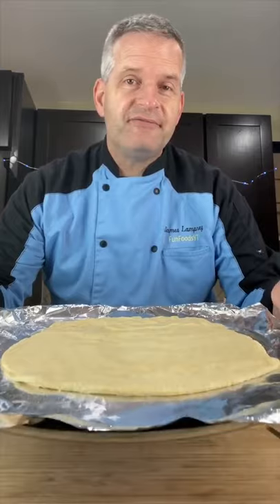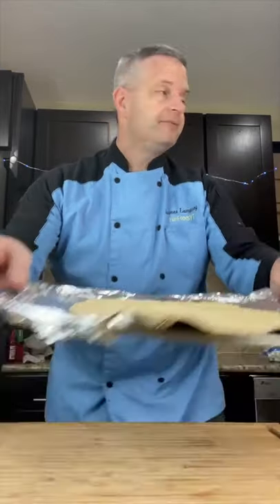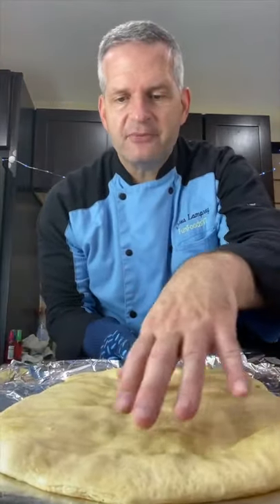We want to pre-bake this in the oven five or six minutes at 375. After it comes out of the oven for the first five minutes, it should have firmed up a little bit.